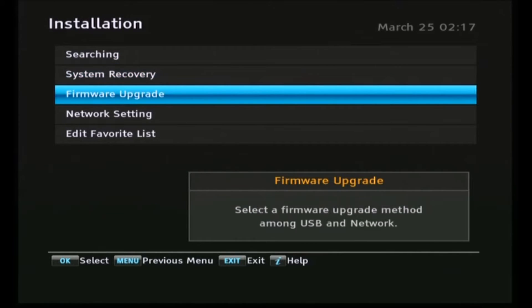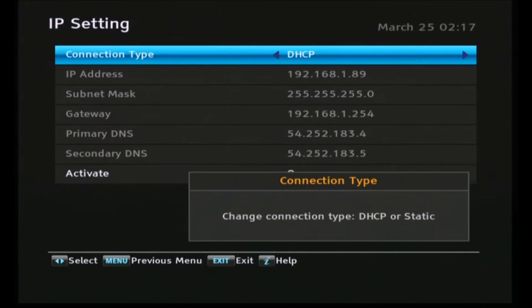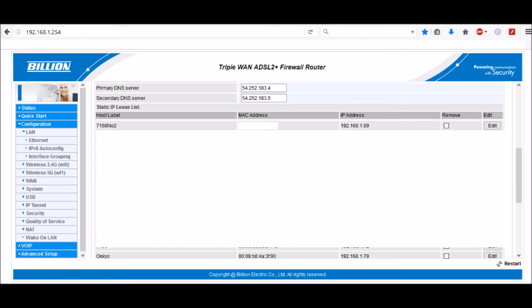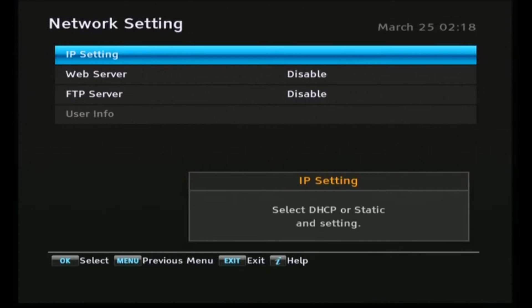Next I want to set up the network, so we'll go into the network settings menu and click OK on IP settings. If you've got DHCP activated it will pick up an IP address straight away. In my case I've set it to use IP address 192.168.1.89 because I want the Topfield to be on the same IP address every time it starts up. This is a snap from my router config screen — most routers have this facility where you associate an IP address with a MAC address, and DHCP will give you the same IP every time.